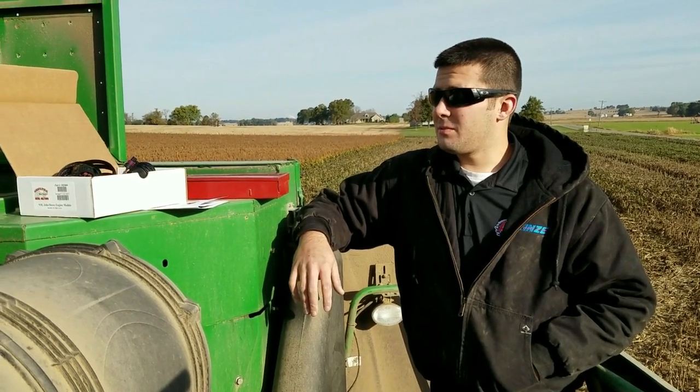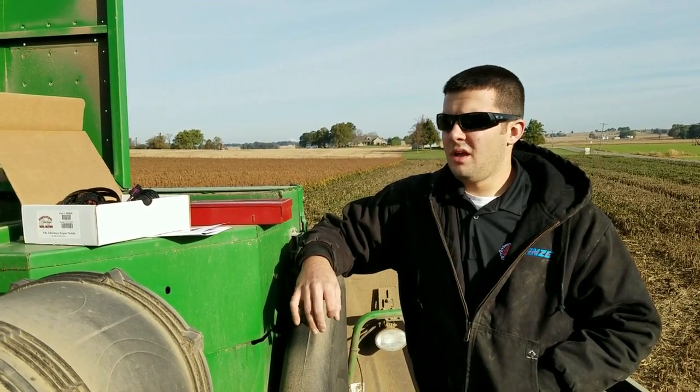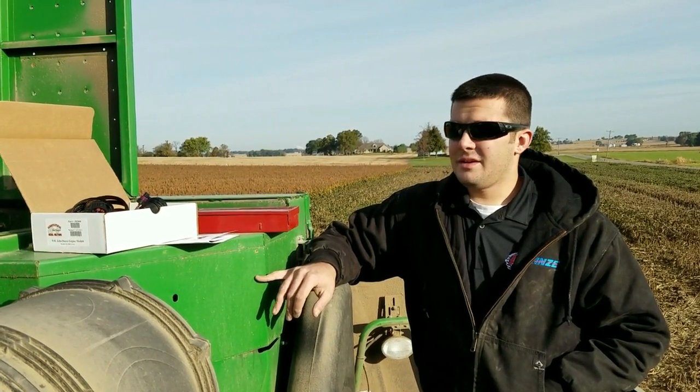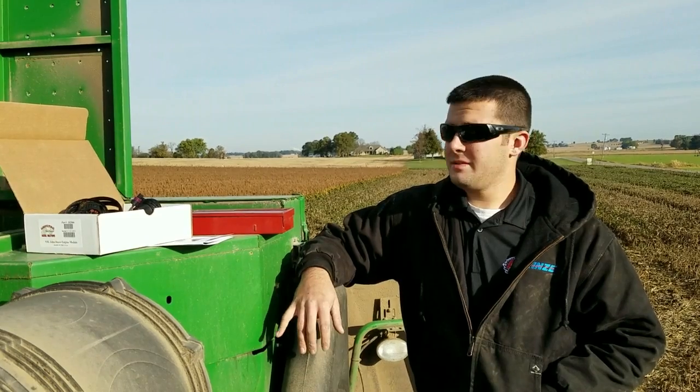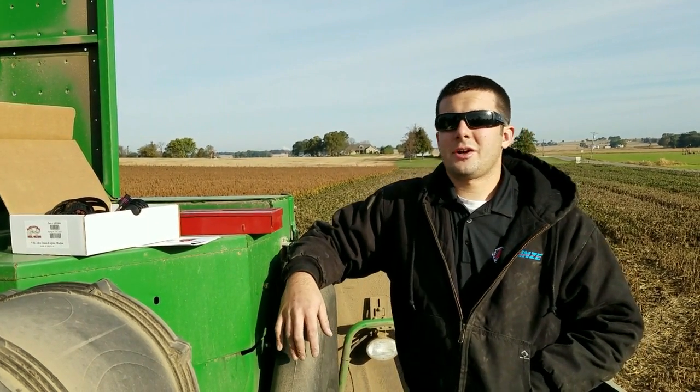This is Aaron with Ag Diesel Solutions. We're getting ready to do an install on a 9770 STS John Deere combine. This combine in particular has a 9-liter Tier 3 PowerTech John Deere engine. The module we're going to be installing is the JD2800 injector driver module.